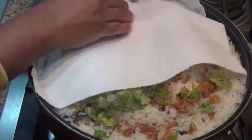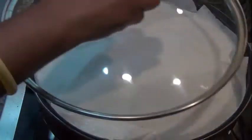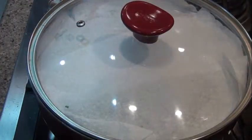Cover with paper towels. Then cover the lid with the lid. You will close the lid with a small gap.